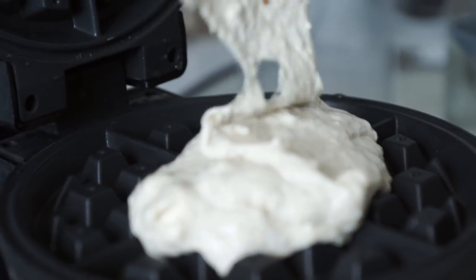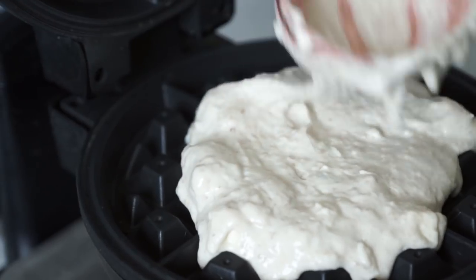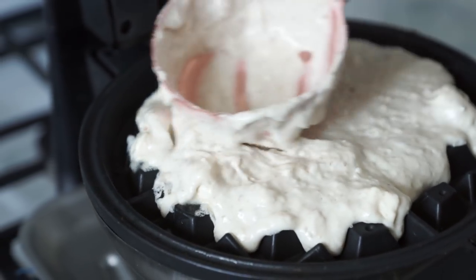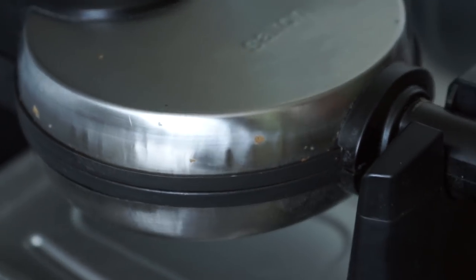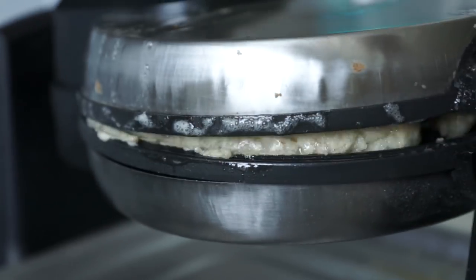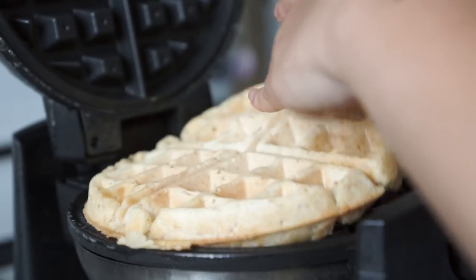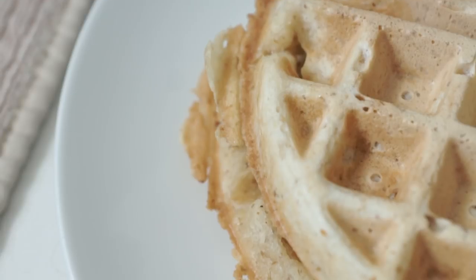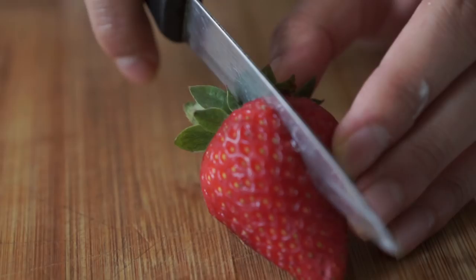Now we're going to cook our waffles. Using a waffle iron, scoop your batter in. Cook them for about five to seven minutes each. Check them periodically, but let them sit for a good four minutes first because you don't want to open them before they're cooked or they'll fall apart. If butter starts spewing out, it's okay — that's what's supposed to happen. There's a lot of butter in this recipe, so make sure there's something underneath your waffle iron.